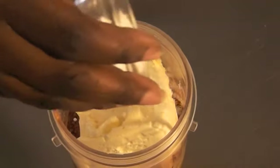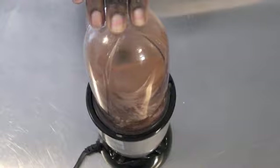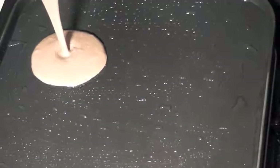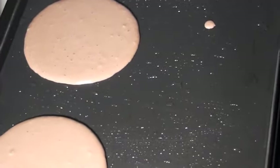Oops, I almost forgot to add the baking powder! Now we're going to blend it all together — and this is what the batter looks like. Now I'm adding the batter to the heated griddle, and I did use some coconut oil on the griddle.